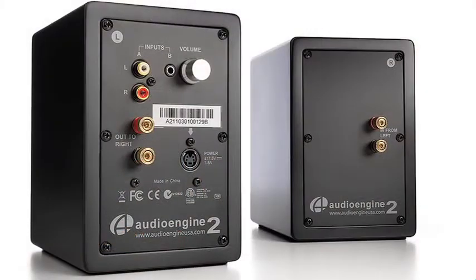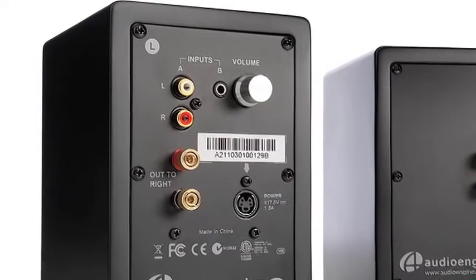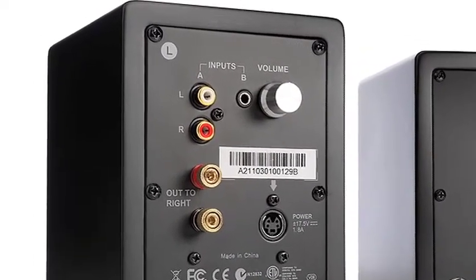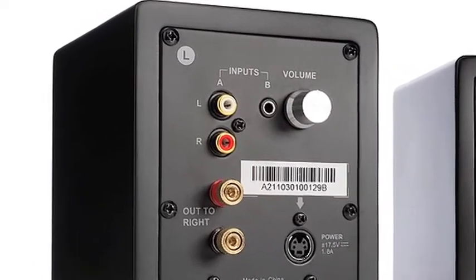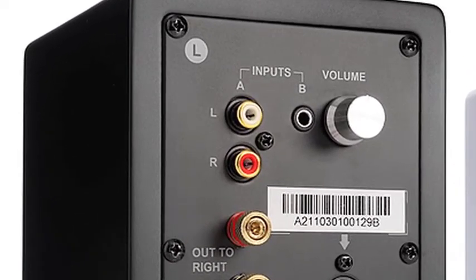Two analog amplifiers are built into the left speaker and the right speaker is passive, so the setup is very simple. You just plug the left speaker into the wall and connect the included speaker wire from left to right. Eighth inch and RCA inputs and volume control are all on the left rear panel.